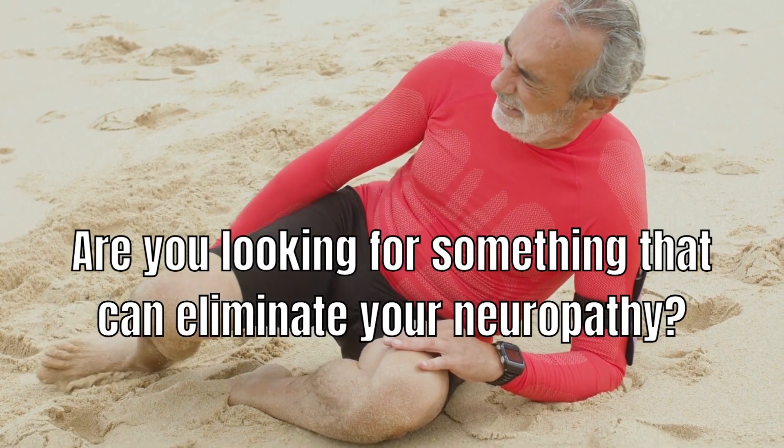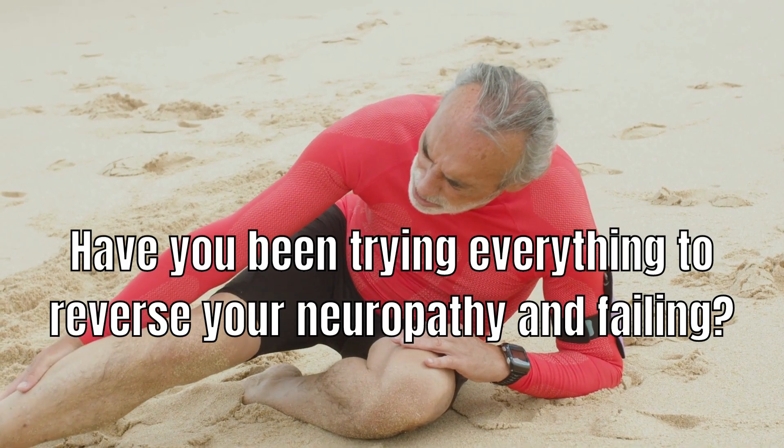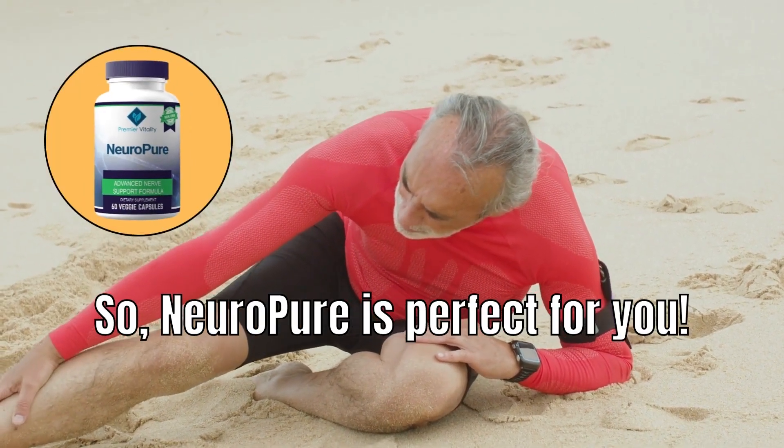Are you looking for something that can eliminate your neuropathy? Have you been trying everything to reverse your neuropathy and failing? NeuroPure is perfect for you.